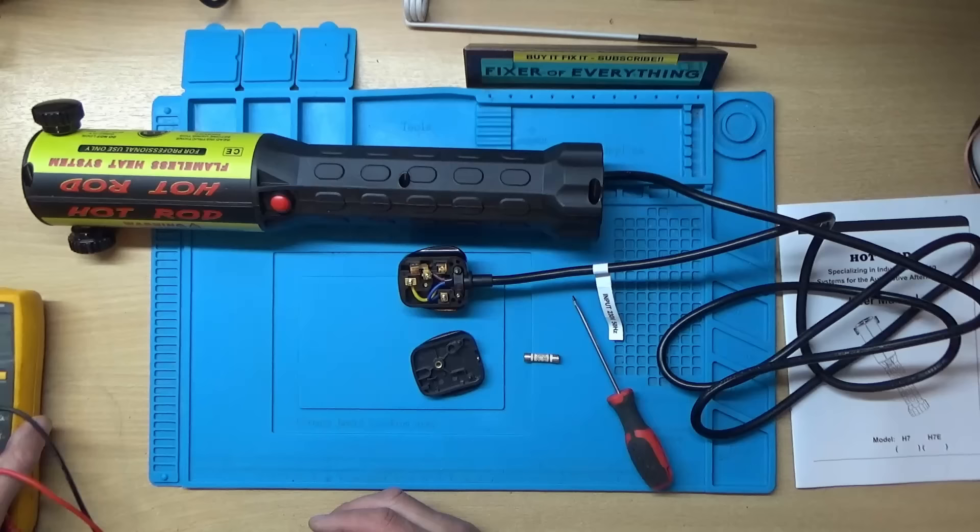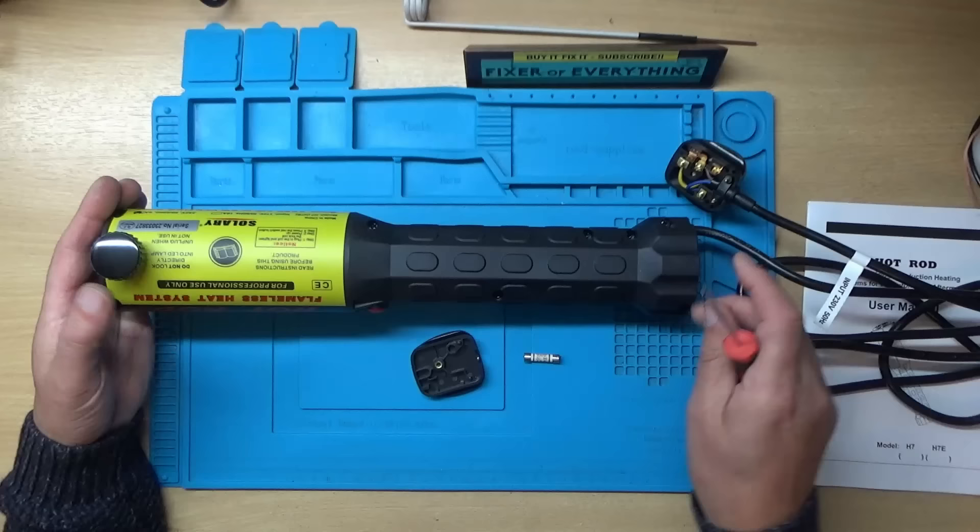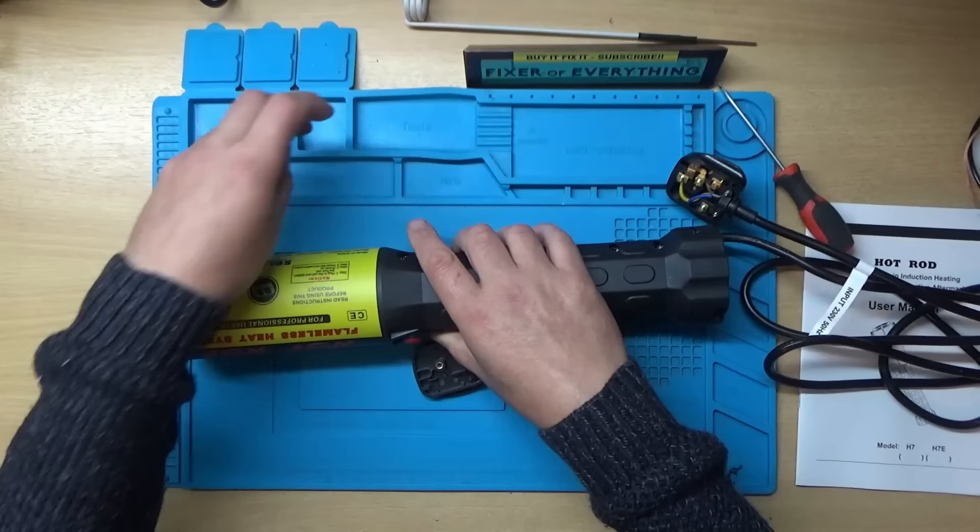All right, so how does this come apart then? It looks like we have about eight screws around the perimeter, so I'll move this screw thing out of the way so it'll lie a bit flatter and then hopefully we'll be able to get into it.